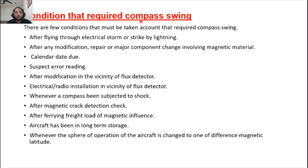Conditions that require a compass swing include: after flying through an electrical storm or being struck by lightning; after any modification, repair, or major component change involving magnetic material; on the calendar due date for maintenance; when a suspect error is identified; after modification in the vicinity of the flux detector; after electrical or radio installation in the vicinity of the flux detector; whenever a compass is subjected to shock or struck by lightning; and after magnetic crack detection checks, commonly known as NDI.